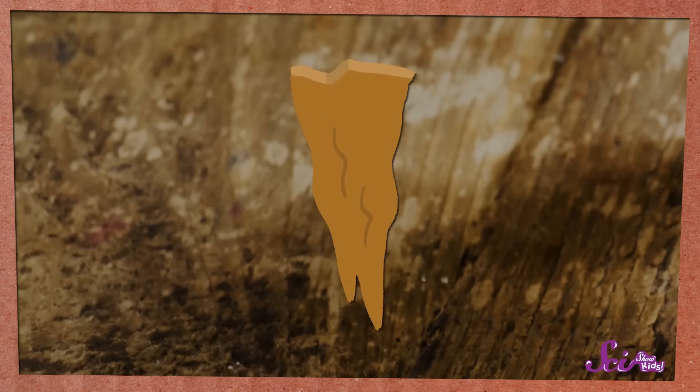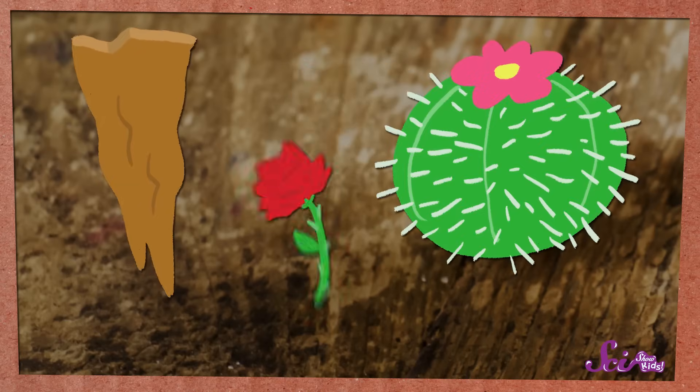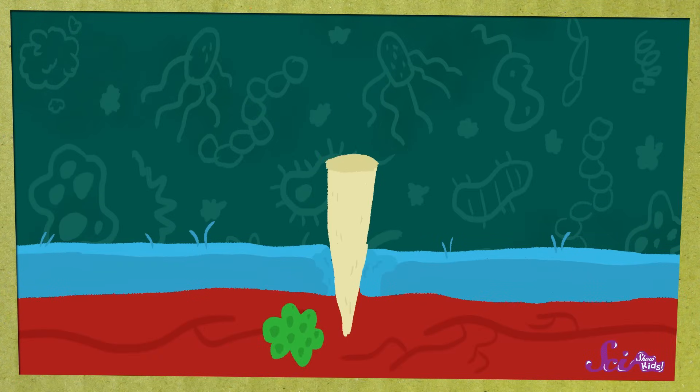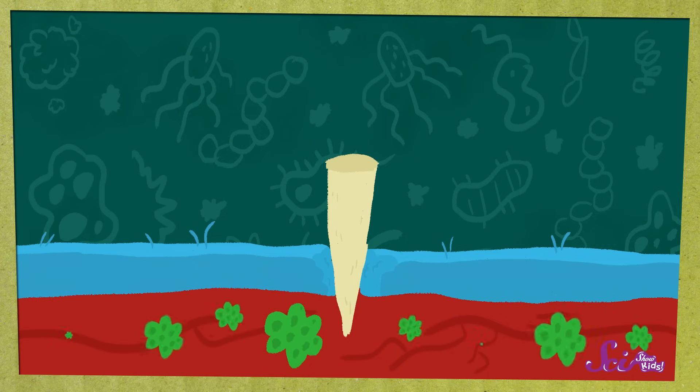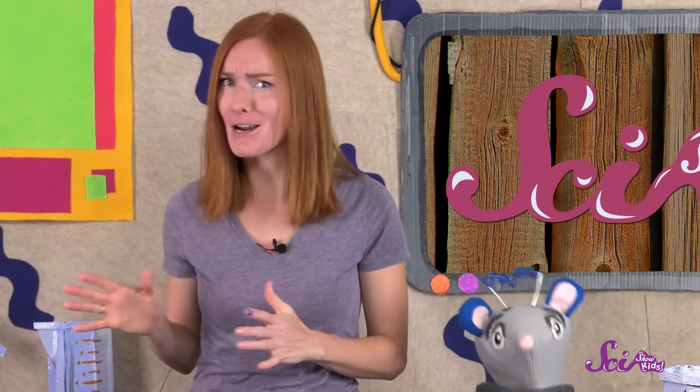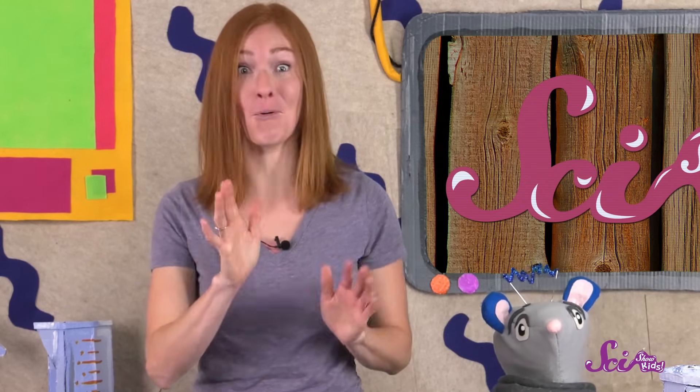But your body can't always heal from a splinter properly on its own. That's why, if you notice that you get a splinter, it's important to tell a grown-up so that they can help you take it out. Splinters, especially the ones made of wood or another piece of plant, like a cactus thorn or a prickle from a rosebush, can be covered with germs. When germs get inside of your body, they can start to multiply and make more germs — that's what's called an infection. So removing the splinter and the germs that might be on it is important.